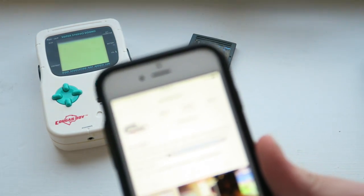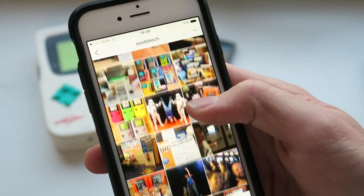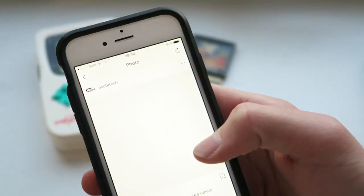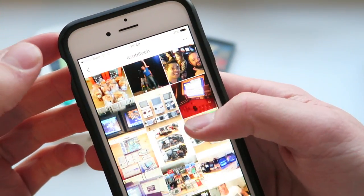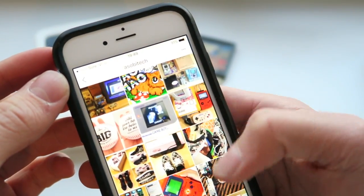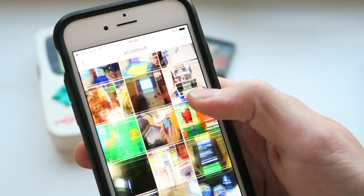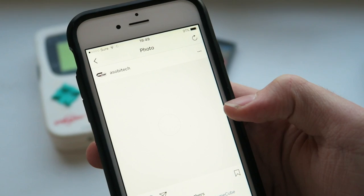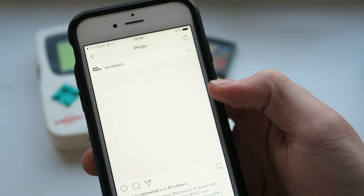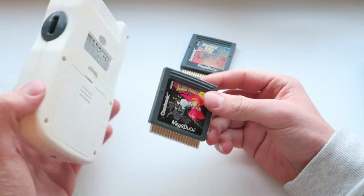Before we go any further, I'd like to thank someone — that guy is Soby. This is his social media, his Instagram. He was actually the person who sold this to me for a very very reasonable price. He has an awesome collection — I'll put all of his links in the description. He has probably the most handhelds or consoles in general that I've ever seen anyone own. He's trying to go for a complete set, which is not cheap and definitely not easy. He's got two Panasonic Qs — go check his Instagram out. Thank you very much for sending this to me.